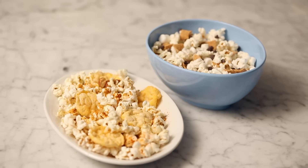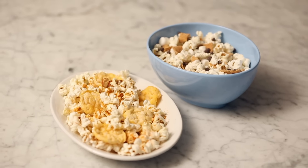Savory or sweet, no matter what kind of mood you're in, these popcorns are sure to hit the spot. I'll see you in the next one.